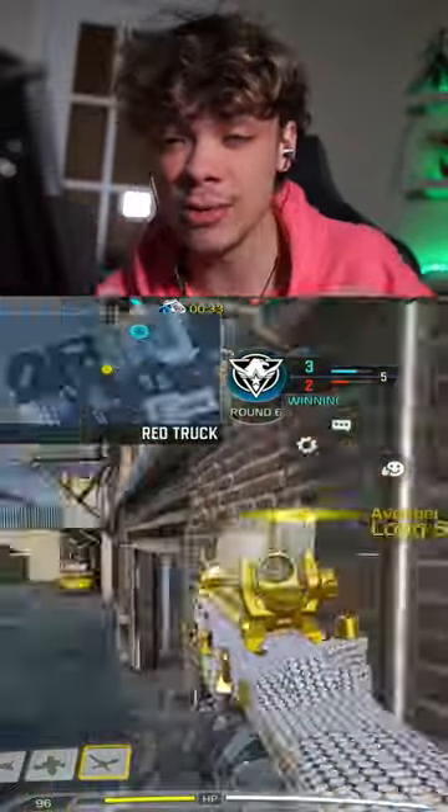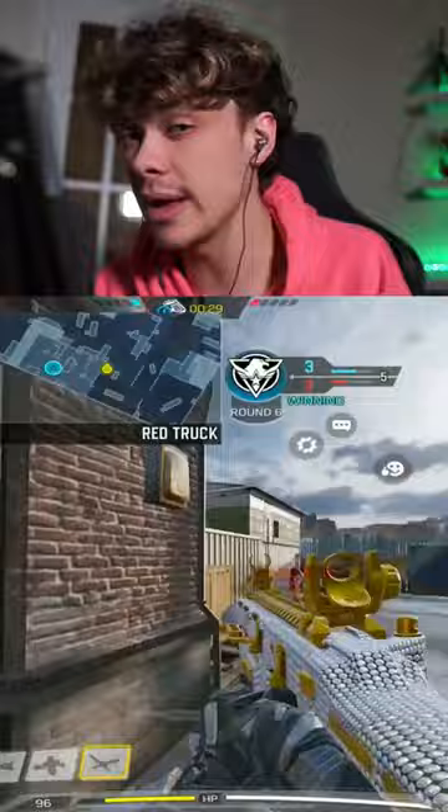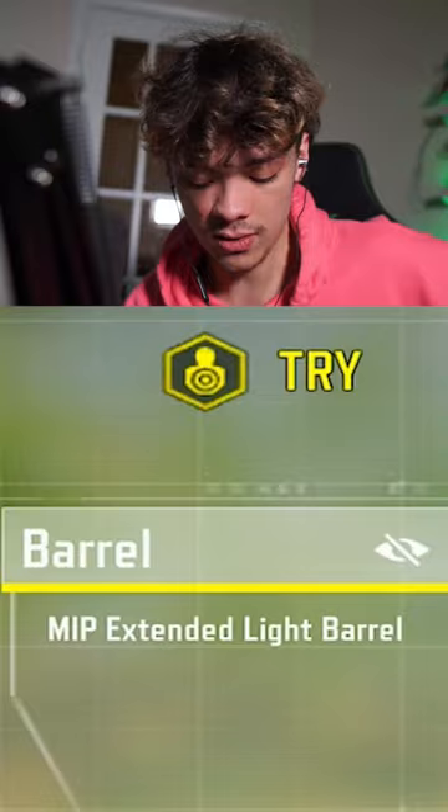In my last video, I was playing with the Fennec and it looked like it had almost no recoil. A lot of people asked me what my gunsmith was, so here it is. I run monolithic suppressor, MIP extended light barrel, operator foregrip, extended mag A, and a granulated grip tape.